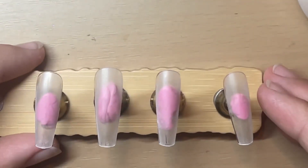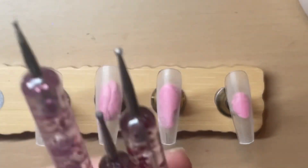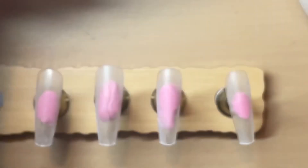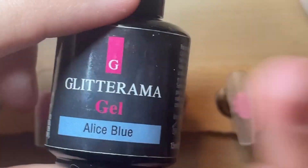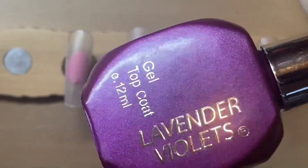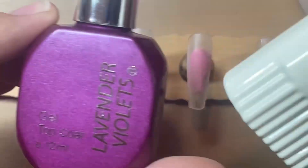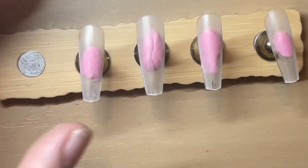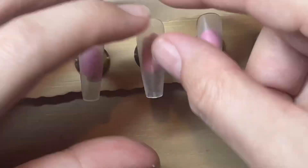Hi guys, so this is a quick real-time winter nail design. You're going to need some cocktail sticks or dotting tools, a base colour - I'm choosing this blue - a white gel polish, and a top coat. I'm using my mix of acrylic and shimmer, or you can use glitter. I'll also go through the steps if you don't have the sprinkles and want to do it with just gel polish.